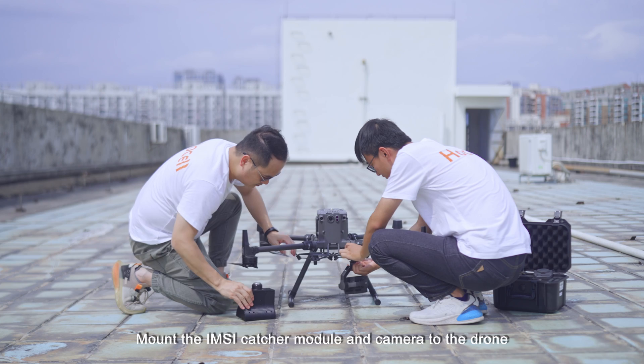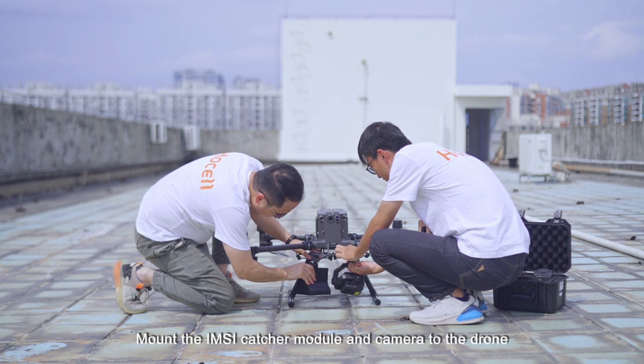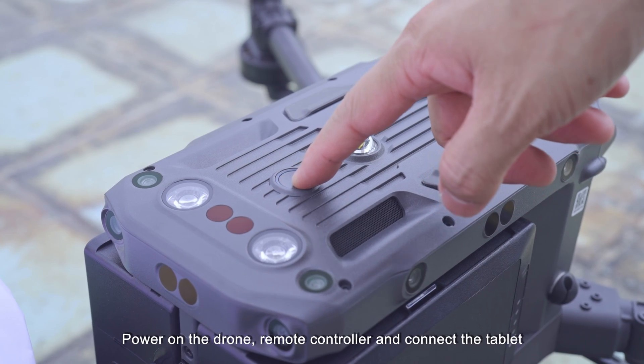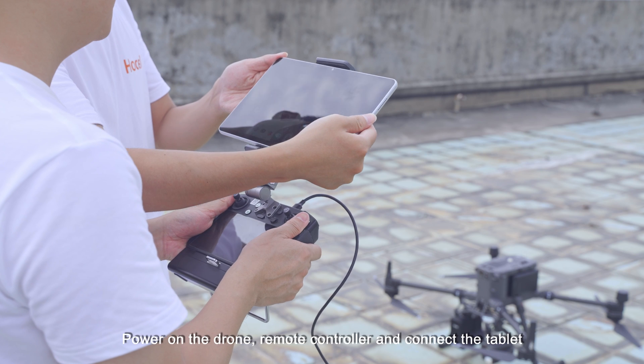Installation and operation. Mount the IMSI capture module and camera to the drone. Power on the drone, remote controller, and connect the tablets.